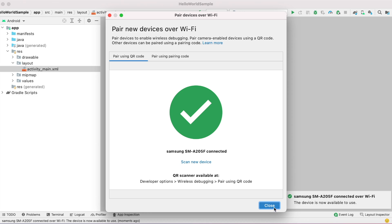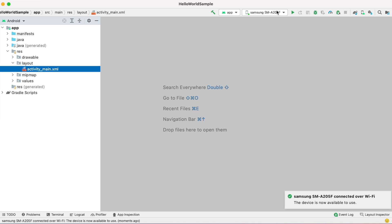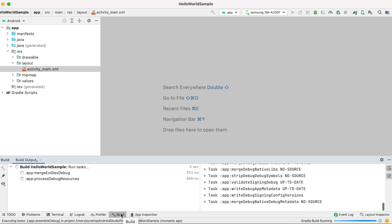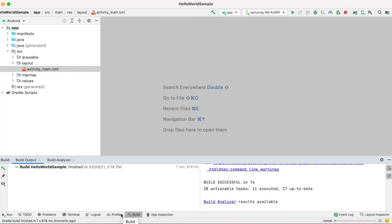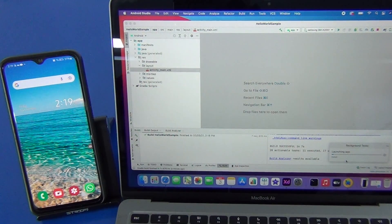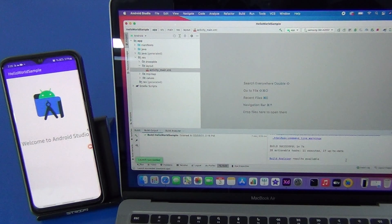Once the pairing is successful, you can see the device name in the devices list. Now run the app — the build is generating. Build successful in seven seconds. I haven't connected any USB cable, and now it is installing the application onto the device. It shows 'Launching the application' — application launched successfully.